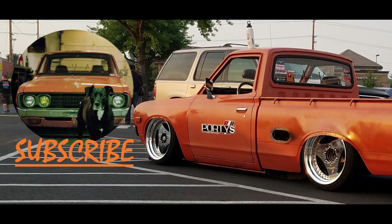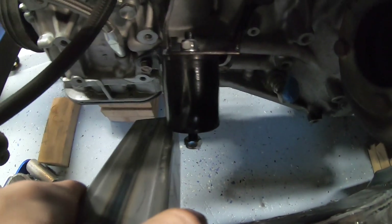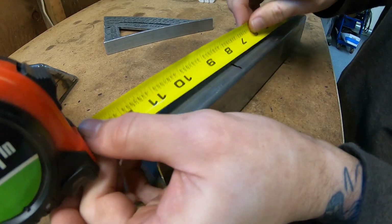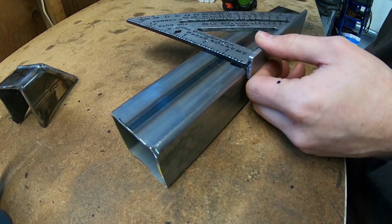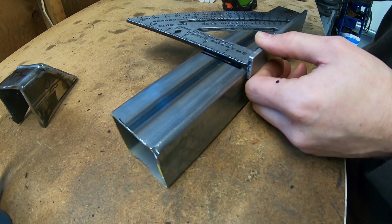So check that website out and do your research on that. The first step is actually grabbing some dimensions and measurements off of the first mount that I made off-camera. This allows me to replicate those dimensions onto the new mount before cutting it to size and fitting it in place.